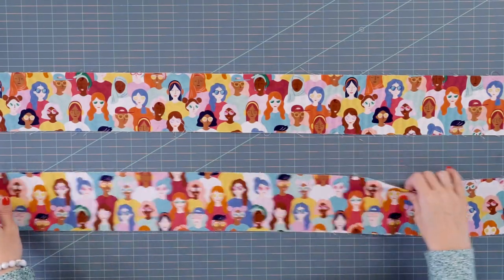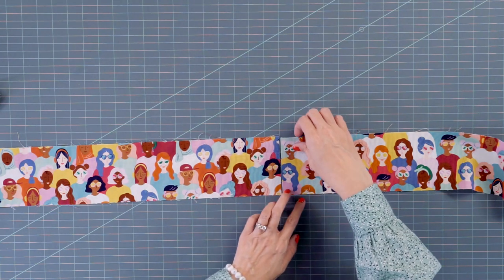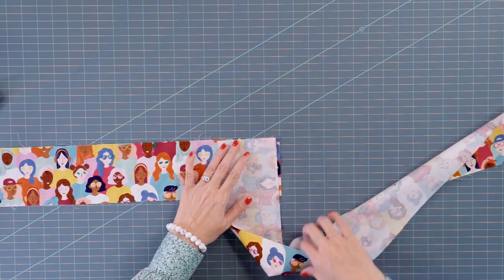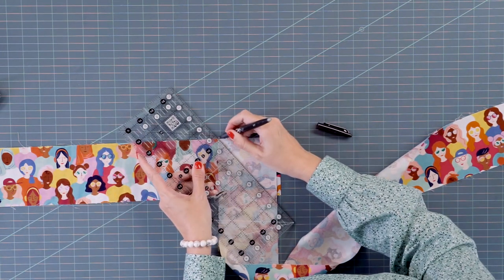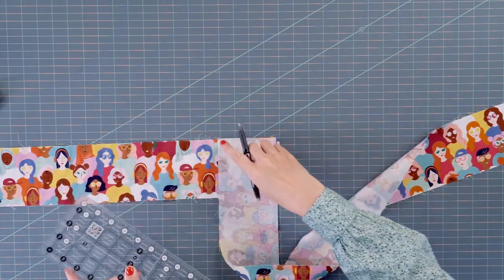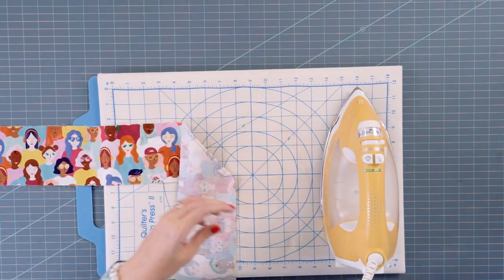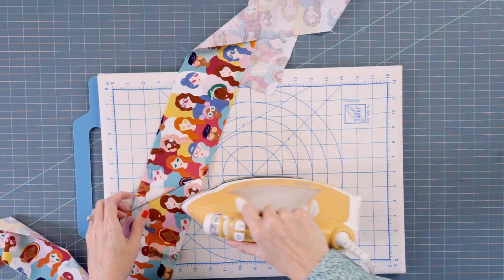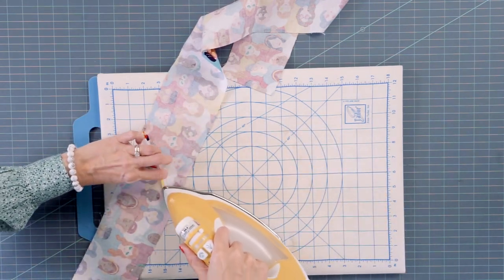We have our two four-inch strips for the apron ties, and we need to sew these together. Since this is a directional print, make sure all your faces go up. You can join on the straight, or join on the diagonal — I'm going to join on the diagonal. Draw a line, stitch directly on it, then come back, trim about a quarter inch away, and press. You can press to one side or press open — I'm pressing open to reduce a little bit of bulk.